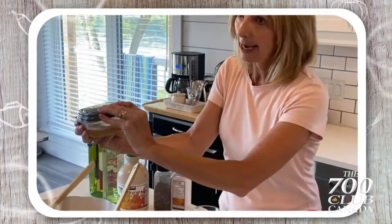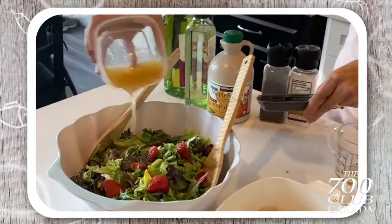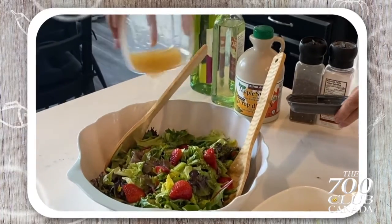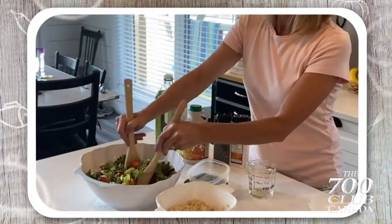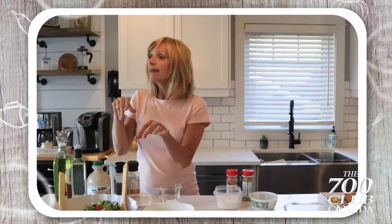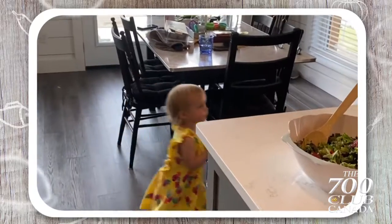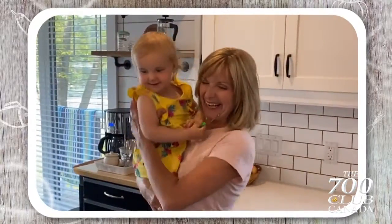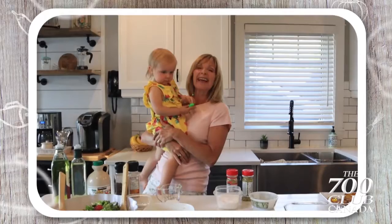This dressing is to die for. We just drizzle it over our nice pressed greens, our strawberries, a little onion, a little celery, and dinner looks divine. Naomi, dinner's ready — come and eat, honey. Isn't it going to be delicious? Well, from my house to yours, enjoy.